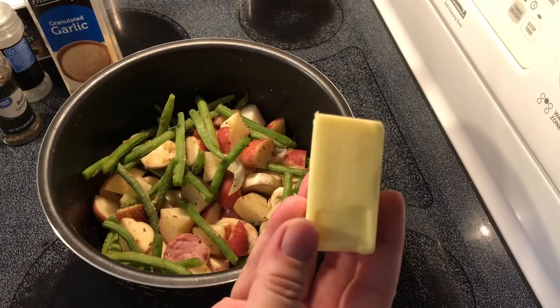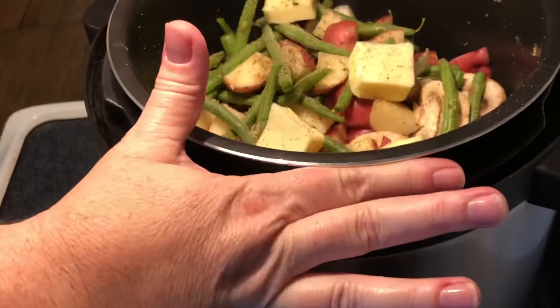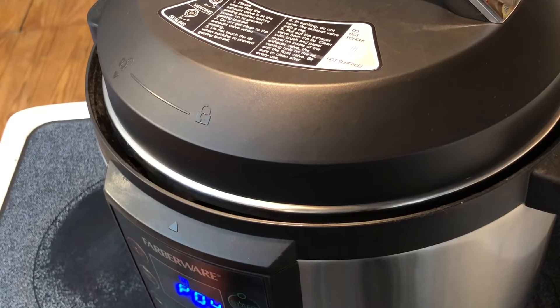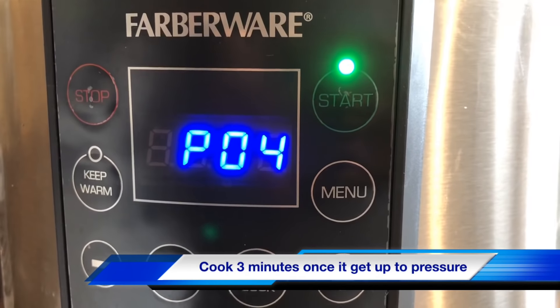I'm also going to add a half stick of butter. I'm going to set this on number 4, which is steam. Once it gets up to pressure, we're going to let it cook for 3 minutes.